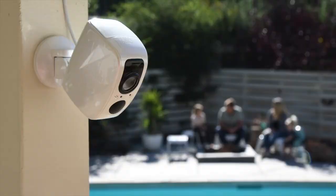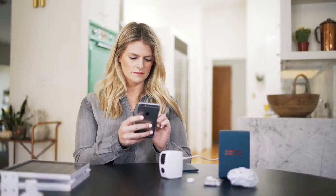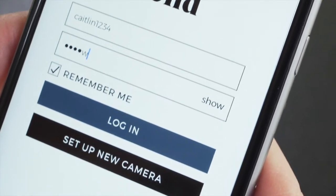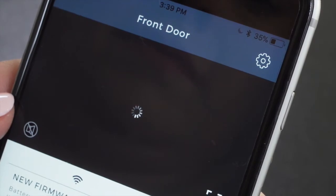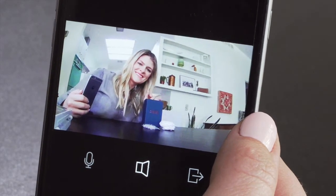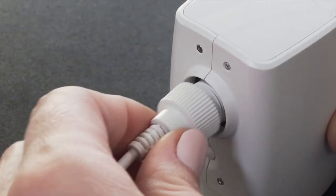A single account can contain multiple cameras to facilitate easy access. After the camera has been registered to an account, you'll be prompted to log in. It may take up to 2 minutes for your home page to load with your live camera. Once the battery levels on your mobile app show that the camera is fully charged, disconnect the cable.